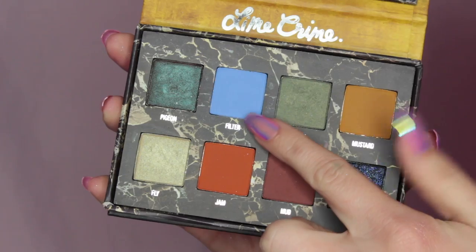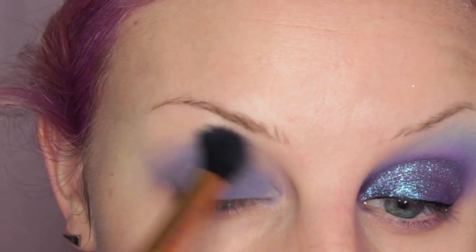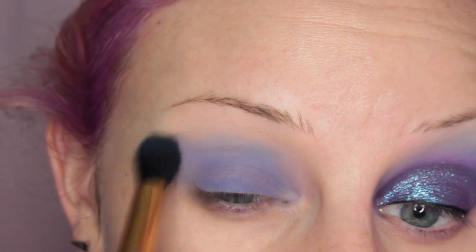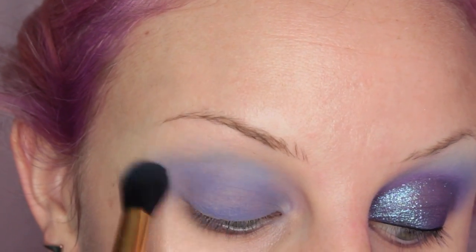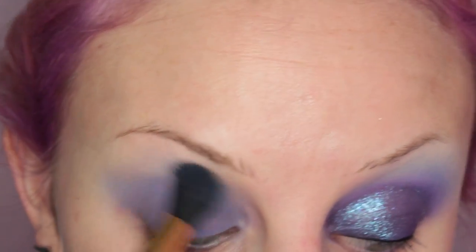I'm going into the Lime Crime Venus 2 Palette and taking the shade Filter, which is a really nice powdery blue, and placing this in the upper crease area as my transition shade. I'm using a really big fluffy brush — I believe this one is from Furless.